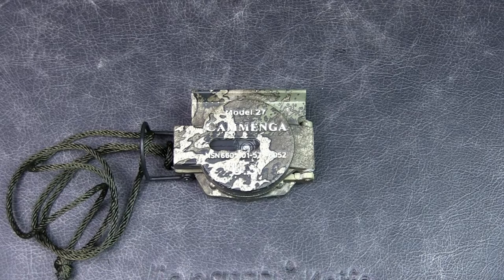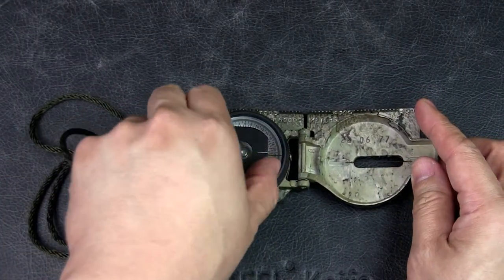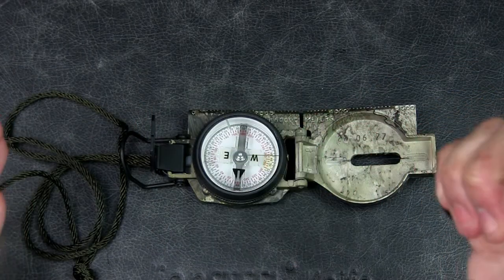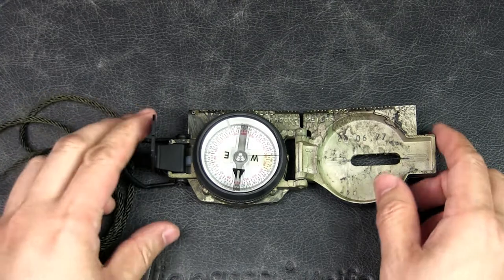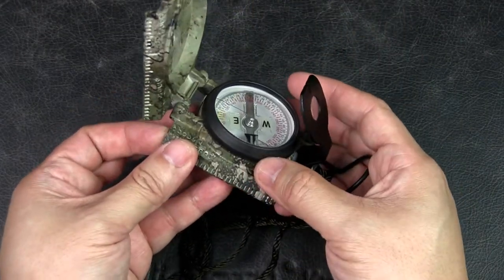The U.S. Army version is the self-luminous tritium version, which allows the compass to be used in the dark. This version is the phosphorescent Model 27 — it can also be used in the dark, but requires the luminous markings to be charged by shining a light onto it. However, I don't see myself ever needing to navigate in the dark tactically — I could just turn on my flashlight. As a civilian, you could get the phosphorescent one: it's cheaper, and the tritium version has a lifespan of only about 12 years before it stops glowing.